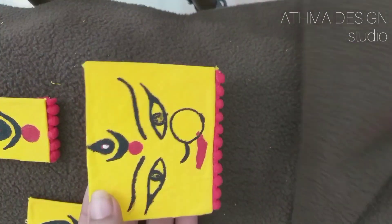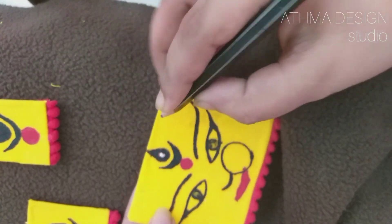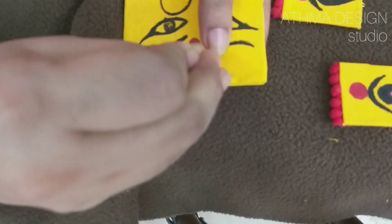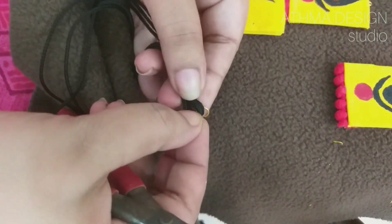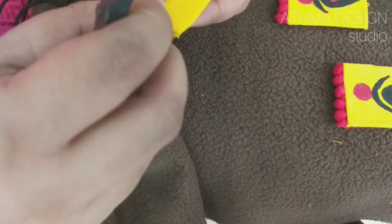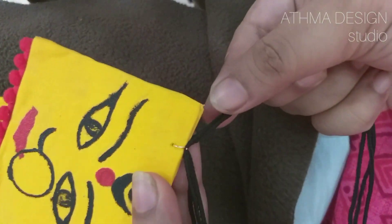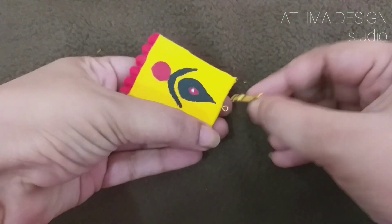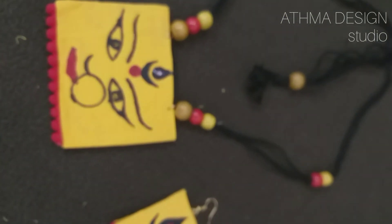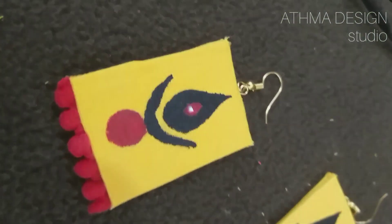You have to add the whole piece together. We made this piece. I will add the beads to the top. I will use the beads on the top. If you like this video, subscribe, like and share.